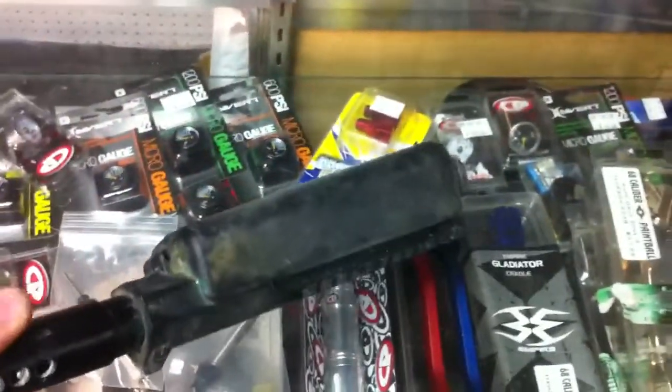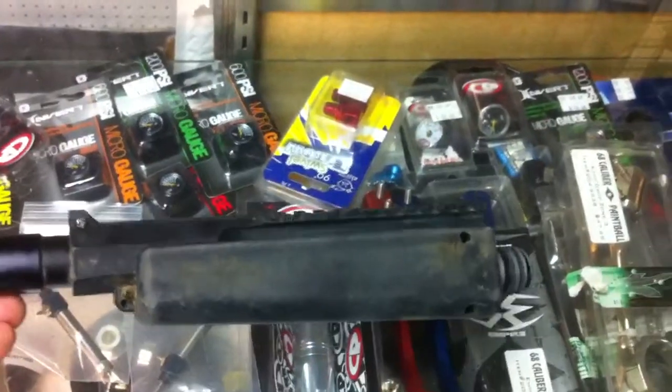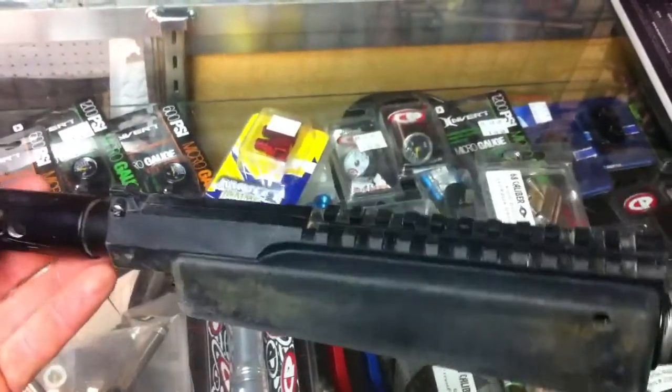You can see here it has seen some use — kind of give you a view of the shroud here. Still works fine, works great. You get extra distance and range with these barrels on the Tippmann guns.